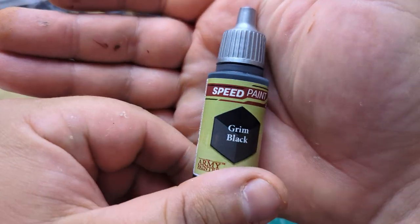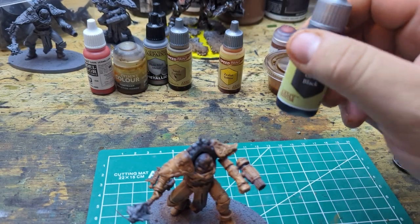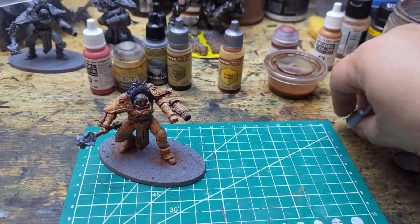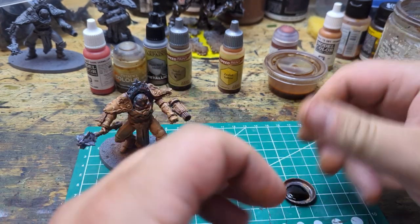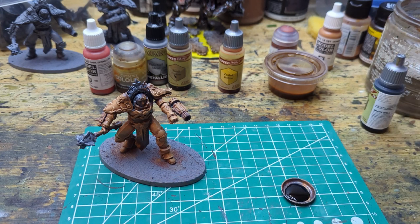The way the armor has come out, I'd say it looks pretty cool. Now we're going to start doing some black for all the creases — like the interior of a gimbal or a gyro, or part of the suit. For our black we're going to do some Grim Black speed paint.